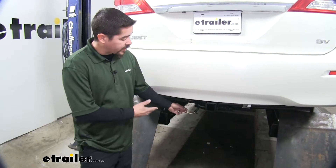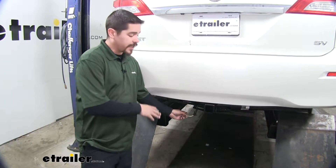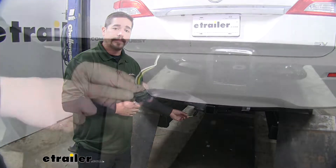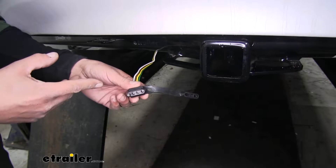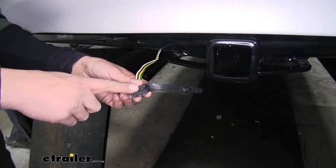Here's what our wiring is going to look like once we have it installed. It is designed to stay on the outside of the vehicle at all times, so we can have it by our hitch whenever we get ready to hook up. It is going to provide us with a 4-Pole Flat Trailer Connector, so we have all the required lights to get down the road safely, like our stoplights, turn signals, and our taillights.